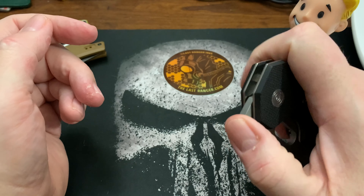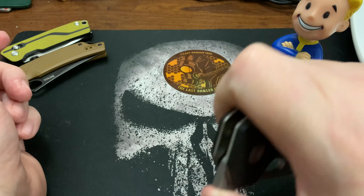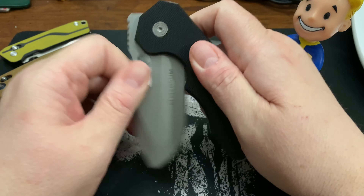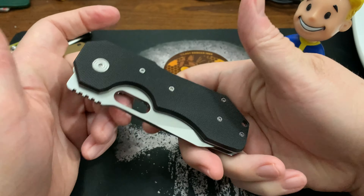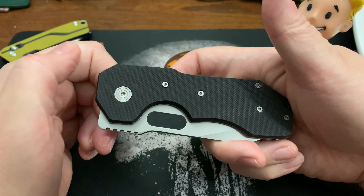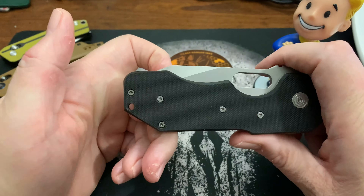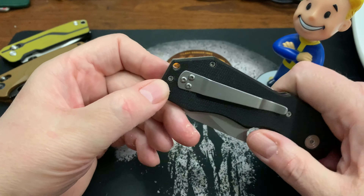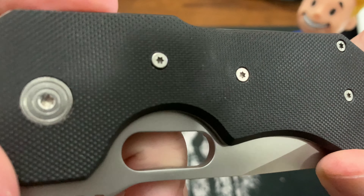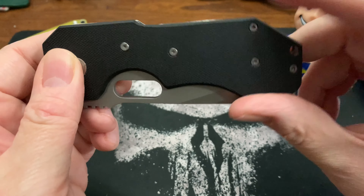I tried it before shooting the video — it looks like it's a front flipper or top flipper of some kind, but the action is shot. It definitely needs to be cleaned, and I personally don't think this knife is worth cleaning. I'm guessing it's about a $20–$25 knife. It's a big knife but strangely has a tiny lanyard hole. Check out these screws — I think only these two screws hold the knife together plus the pivot.